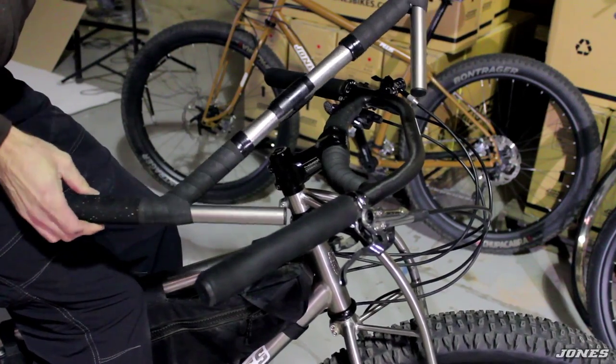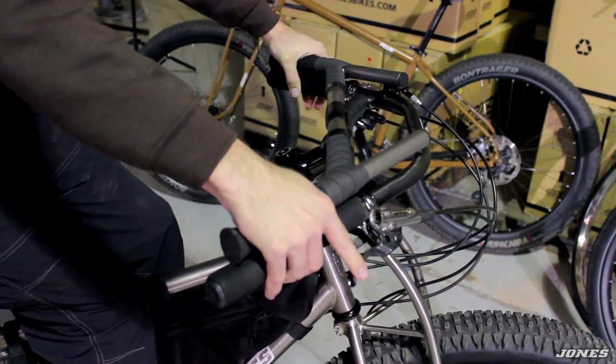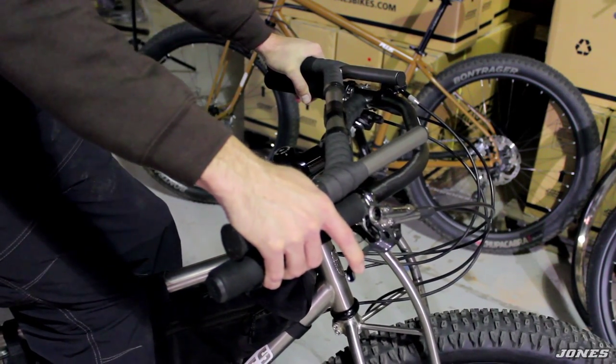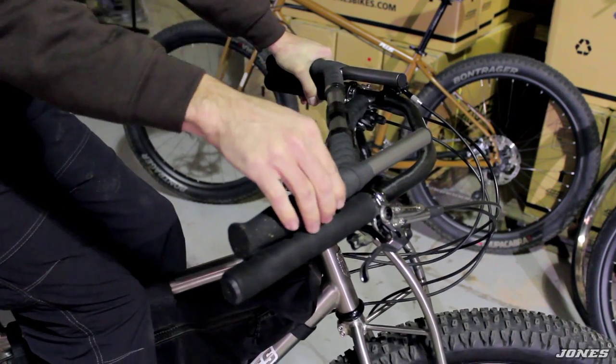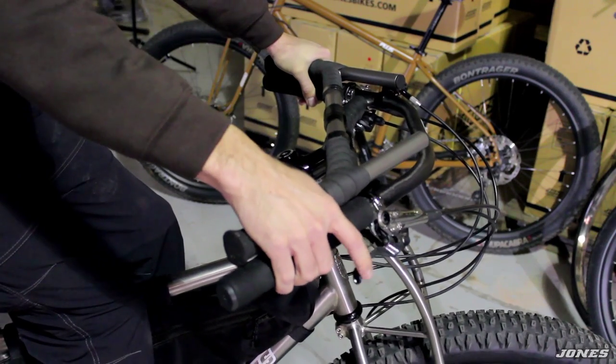This is one of the original or older style H-bars — 45 degree sweep. The main position is right here at the wide part of the bar with one finger braking. On this original handlebar, the brake lever went in the front. You can see the clamp clamping right in front, so you'd slide your brake lever over the front and brake from here.